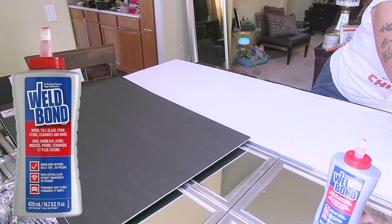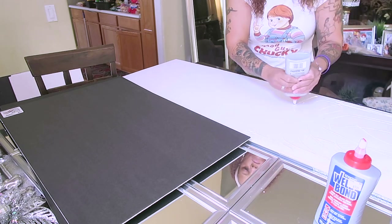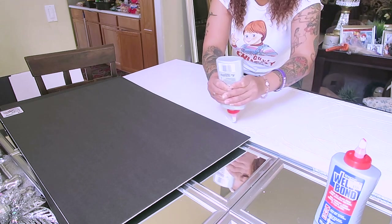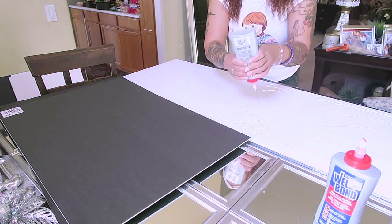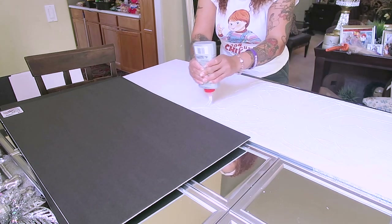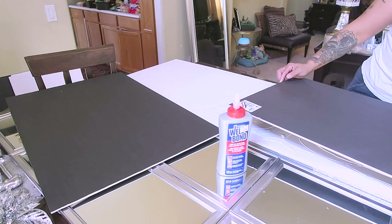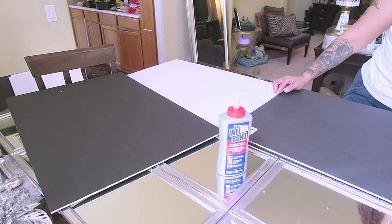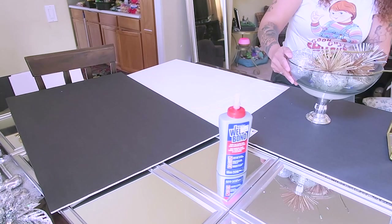There are smaller sizes of Wel-Bond, but I really do like this glue — it dries quick and it holds a very strong bond, so I would definitely suggest it. These are the boards from the Dollar Tree and I'm just going to adhere them to the back of the board I originally got from Hobby Lobby.